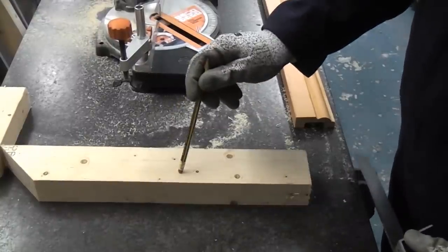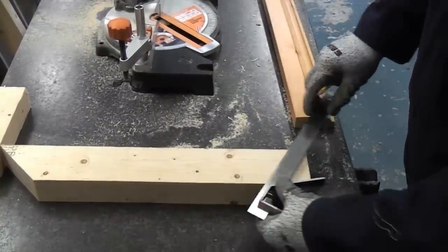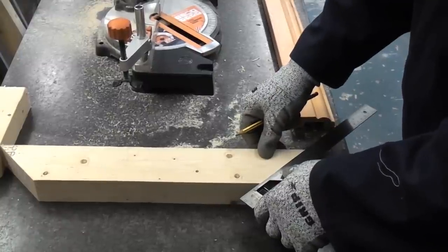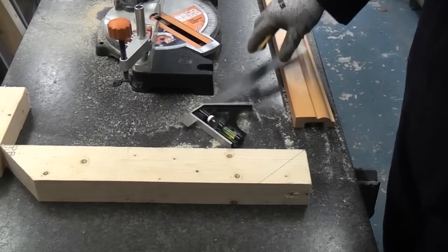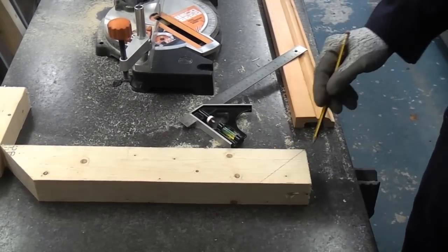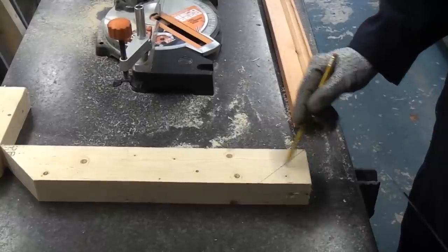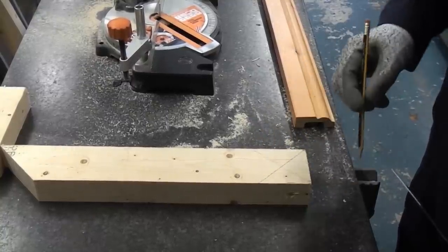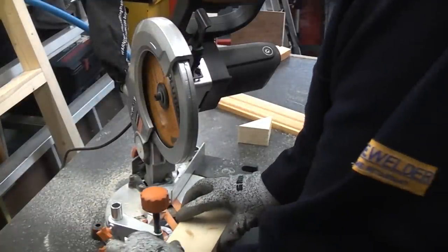If you're making anything and you need a few mitres cutting, it's always a good idea to draw them on the wood before you cut it. That way when you come to the saw you don't get mixed up. So we're just going to put the gauge on there and draw across. So we now know that that needs cutting on that angle. It's quite easy to come to the saw and cut it the wrong way, which then means you've scrapped your piece of wood. So we're now going to cut the other piece of wood exactly the same way.